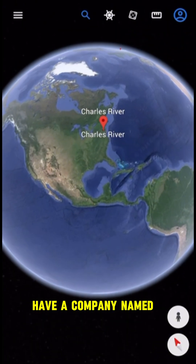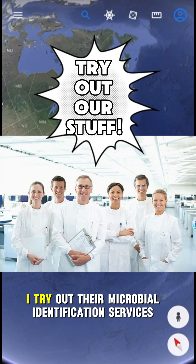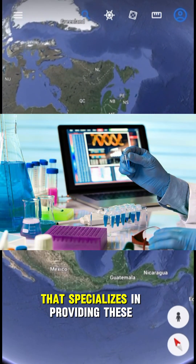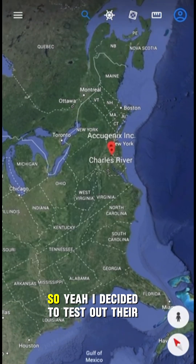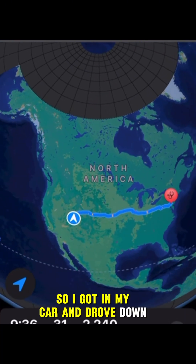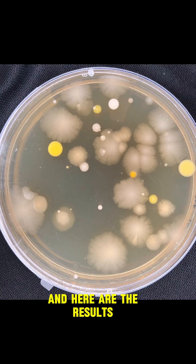I was fortunate enough to have a company named Acugenics, which is owned by Charles River, reach out suggesting I try out their microbial identification services. This is a company that specializes in providing these services, especially in clinical and industry settings. So I got in my car and drove down to the nearest FedEx, sent them those petri dishes, and here are the results.